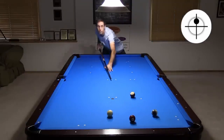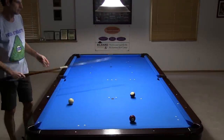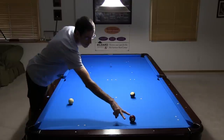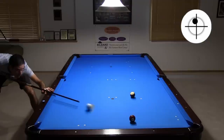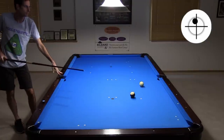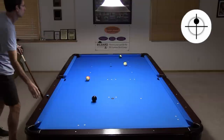Always visualize the pattern and cue ball motion before you begin. Here I'm using the 30-degree rule peace sign to see if I can just roll this into position. A little running left spin is needed to get the job done. Things don't always work out as planned, but as long as you get back into line for the break shot, you can continue your run.